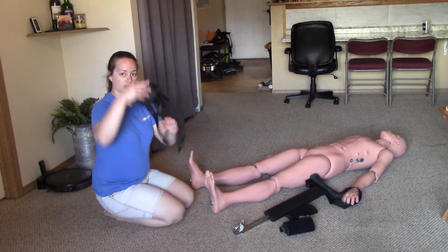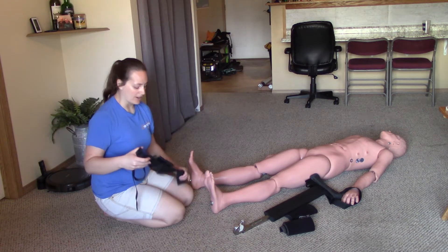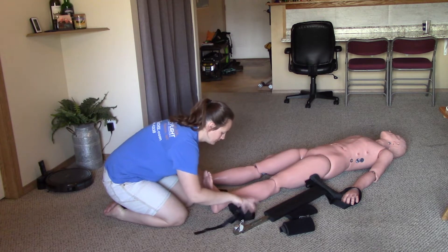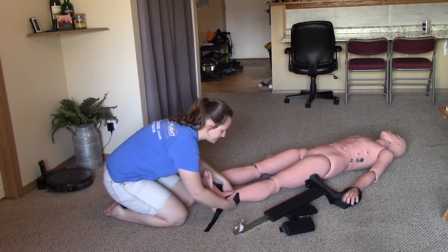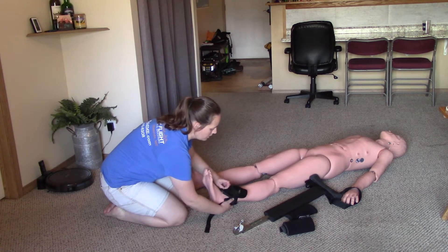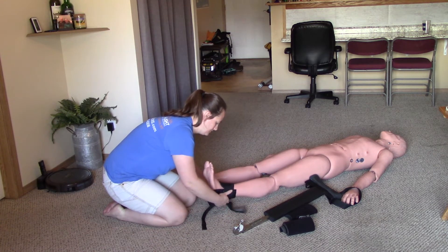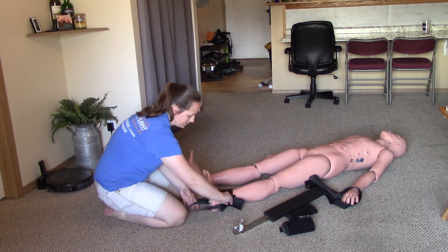I'll now apply the ankle hitch. With a femur fracture, we really don't want to move the leg at all, so we'll slide the ankle hitch up under the ankle. It's tricky on carpet with the Velcro, but keeping your hand underneath helps. Make sure to wrap the Velcro all the way around. The little padded pieces can fold out of the way to make it larger or smaller to fit the appropriate ankle. Go ahead and have the stirrup extended out to make it easier to attach the splint.